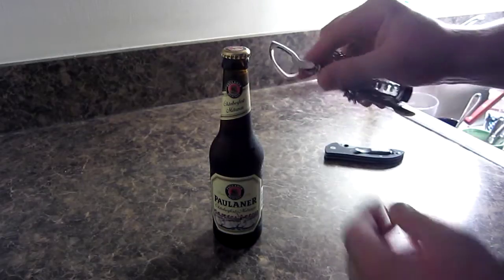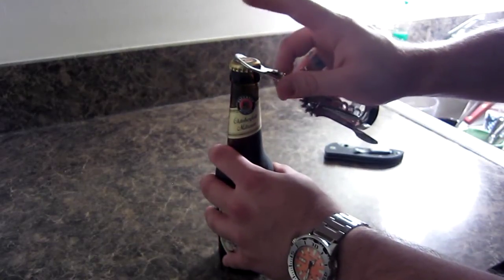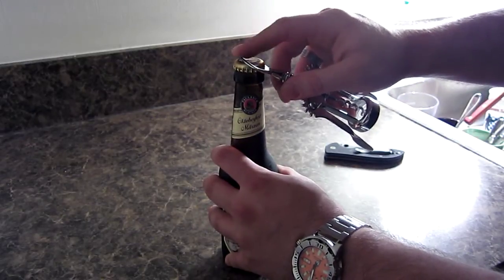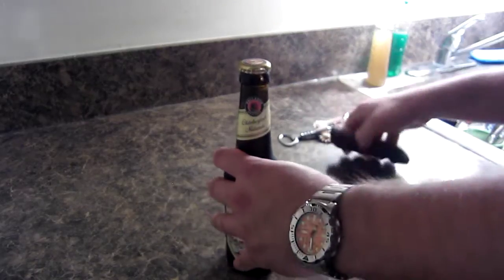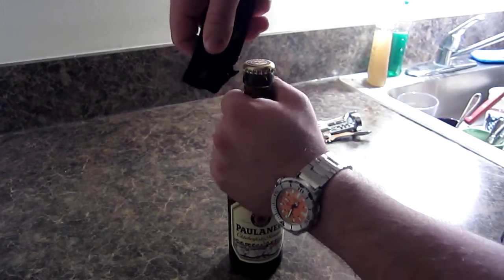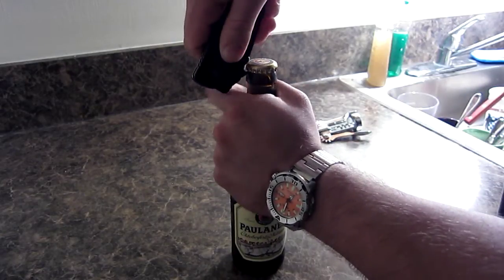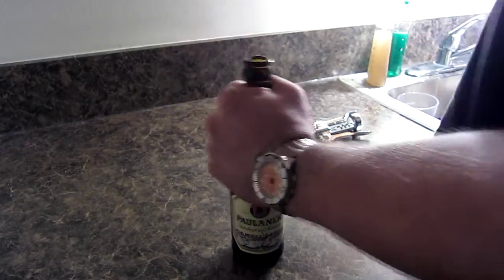Unlike a normal bottle opener where you place the flat portion underneath the cap and use the top as the fulcrum to pop it open, what you would do with your waved Emerson is place the wave right underneath the cap, hold down tightly with your offhand, and pull straight up like that.